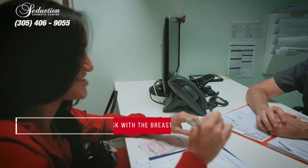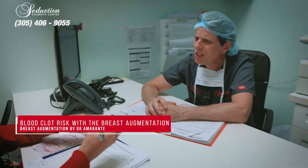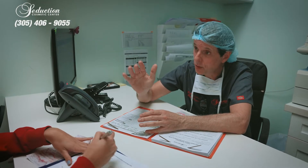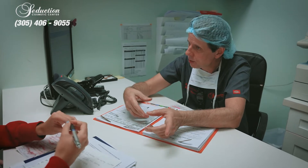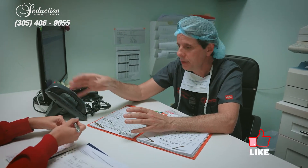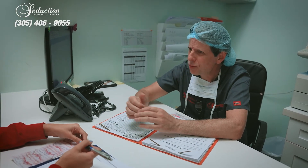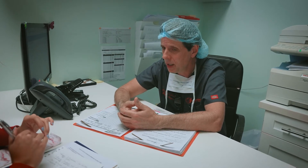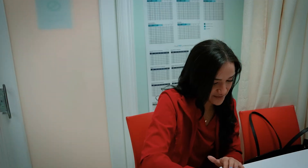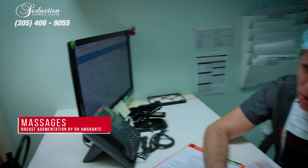The blood clot risk with breast augmentation is very small because it's a small surgery — the procedure itself is around 30 to 40 minutes, which decreases the risk a lot. We use compression garments inside the OR and ask you to wear one for at least the first three to four weeks. We also have you walk and drink lots of fluids. We don't use blood thinners for such a small surgery, especially because implants increase the possibility of hematomas.